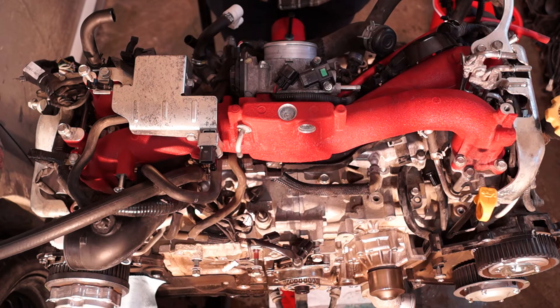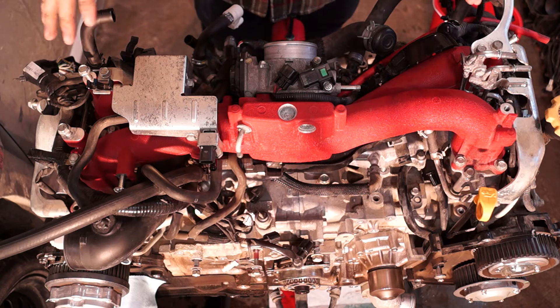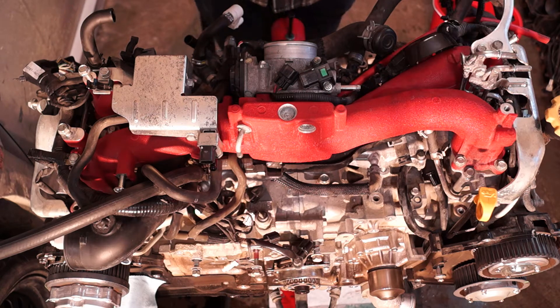Now that you've got the engine all out and stuff — for demonstration purposes I already took everything off, but to make it easier for the sake of the video, I kind of put everything back together loosely as it's supposed to sit. So the first thing you want to do is take off the turbo. That's pretty simple — it's just right on the back here.